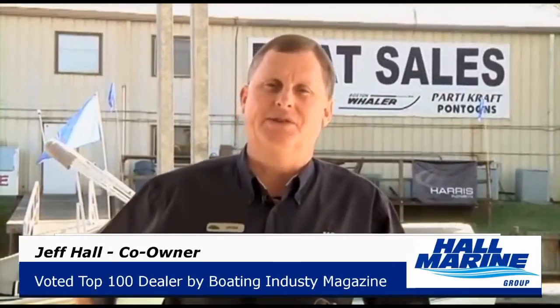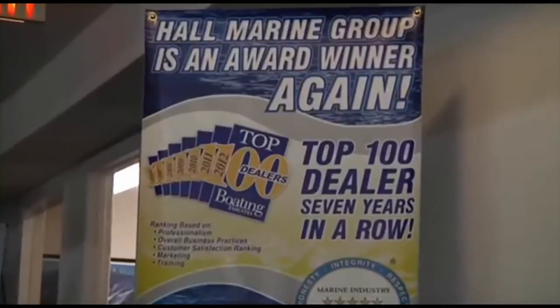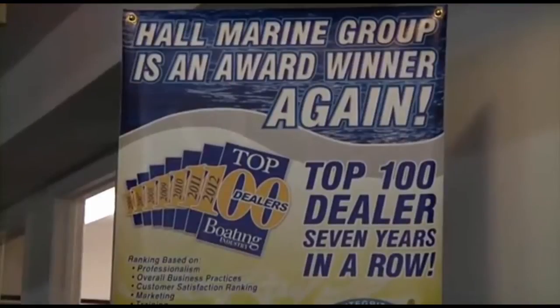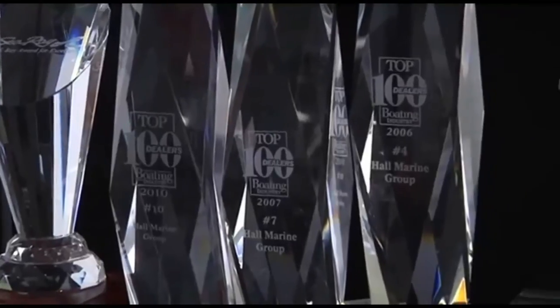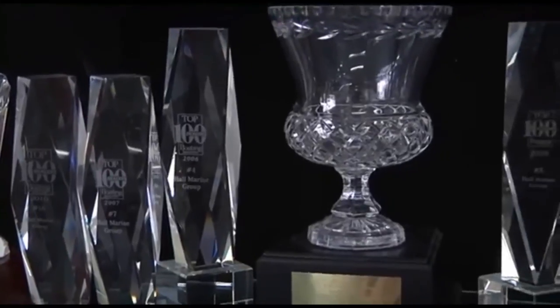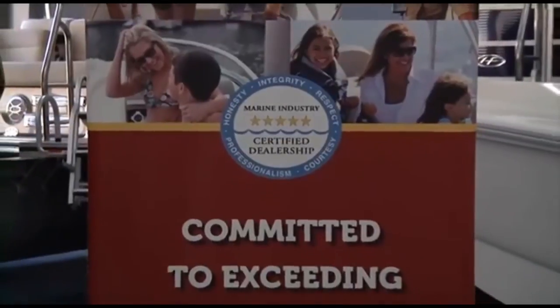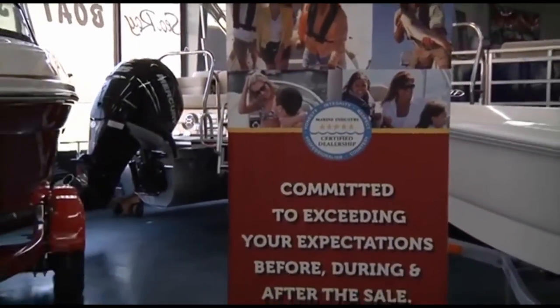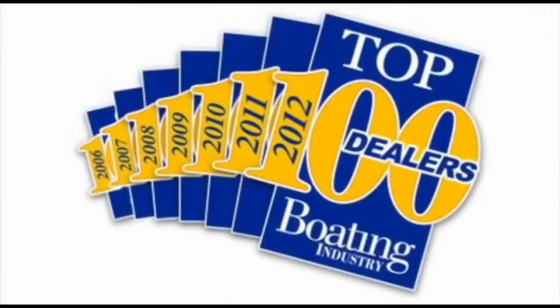While you're here, let's cover seven important things you need to know while working with any of our six Hall Marine locations. Hall Marine has been awarded a top 15 ranking in the boating industry top 100 dealer ranking for seven years in a row — in 2012 coming in at number 15 amongst 3,000-plus boat dealers in North America. So you know you will be taken care of by a dealership with the highest levels of professionalism, customer service, and stability. Make sure to ask any other area dealer if they were awarded a position in the top 100 boat dealers, and if not, why were they excluded?